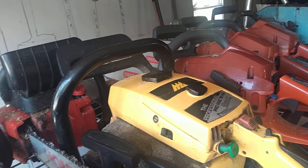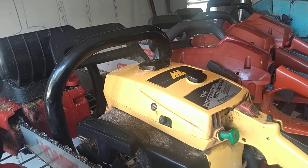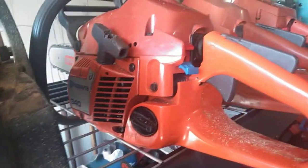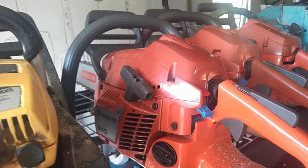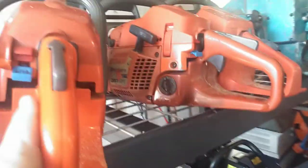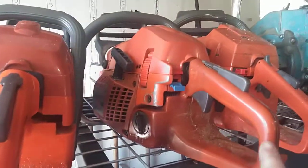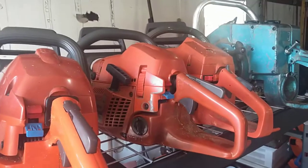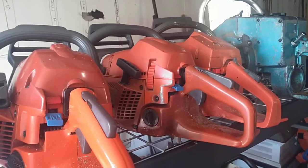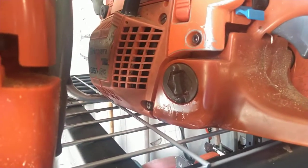Pro Mac 1010S in really nice shape, just picked that up a week or two ago — runs excellent, really doesn't need anything. Husky 340 that I converted to a 346 XP — runs excellent, needs nothing. Husky 357 XP, one of my high-performance builds — solid oil, pop-up piston, dual port muffler — runs great, needs nothing except for a fuel cap that's weeping a little bit.